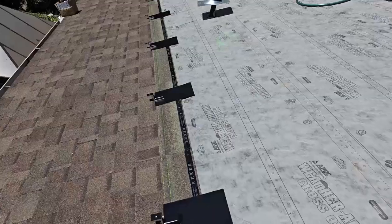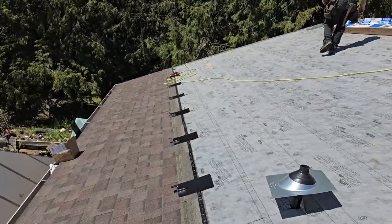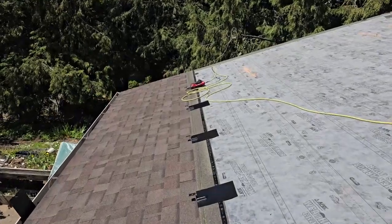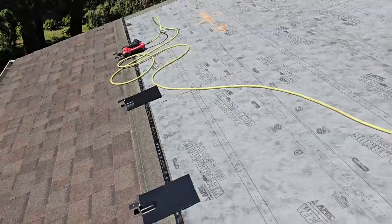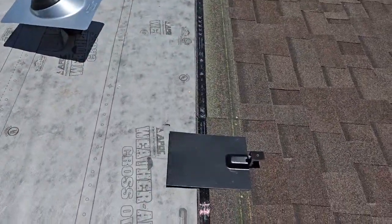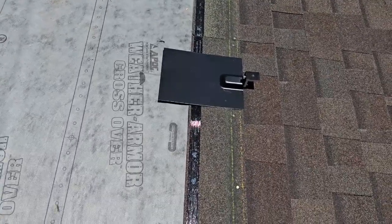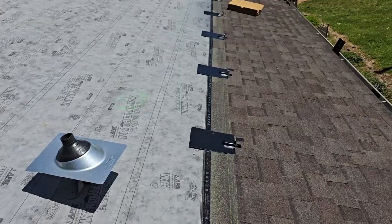We got these laid out every four feet. We started our first one down there where we wanted to start, then found the stud or the truss, milled that truss, started our first one making sure we're in the middle of the truss. Then we laid out four feet up here on the white part of the roof and mounted those on the top yellow line, which will have those sit just perfect for the next row.